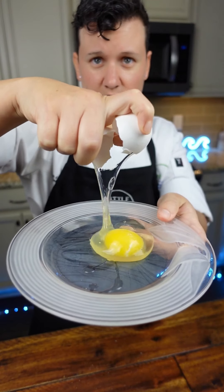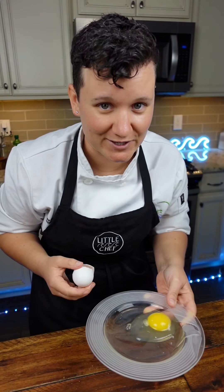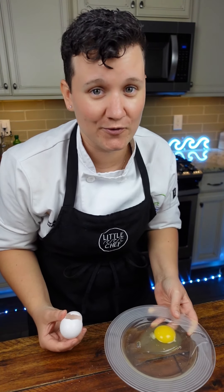Ready? Go test it out, Little Chef. If you want to learn more, check the link in my bio for cooking classes.